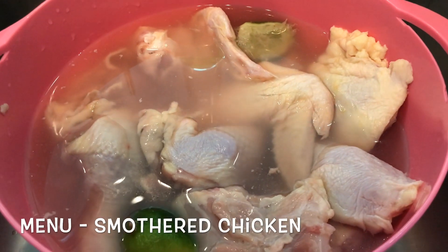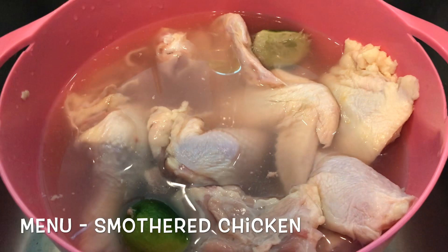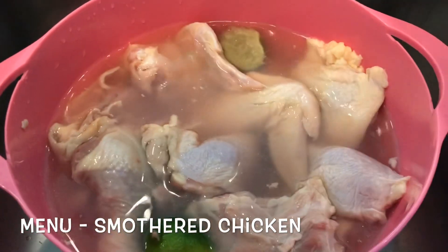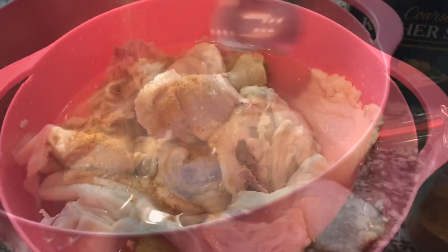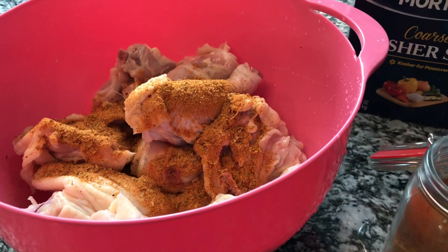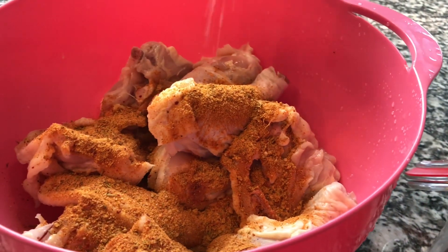Maybe it's just me, but I always wash my chicken. I let it soak in lime juice and vinegar — each and every time, even if the chicken is not rotted. I just like to wash off the extra slime and stuff. I'm going to season up the chicken with my spicy seasoning. I'm also going to make sure I get it all over. You also want to make sure you add salt because my seasoning is low in sodium.